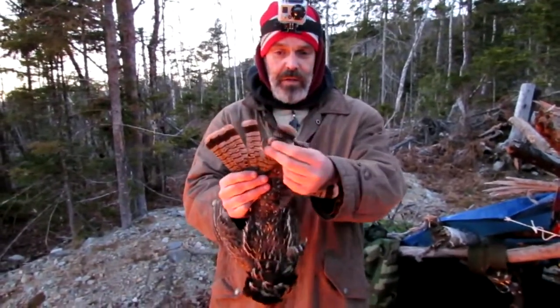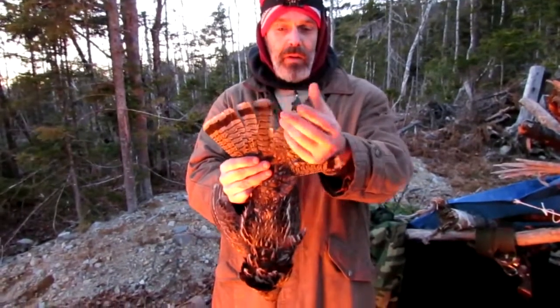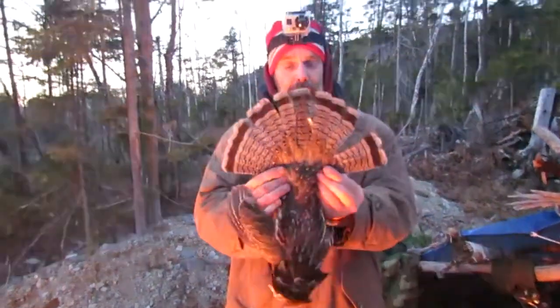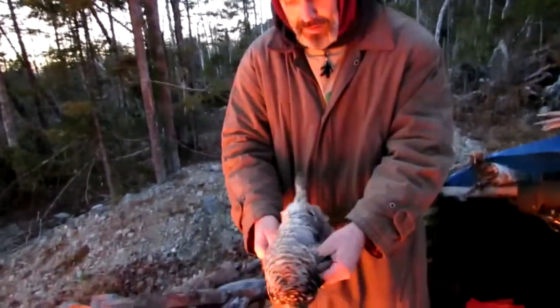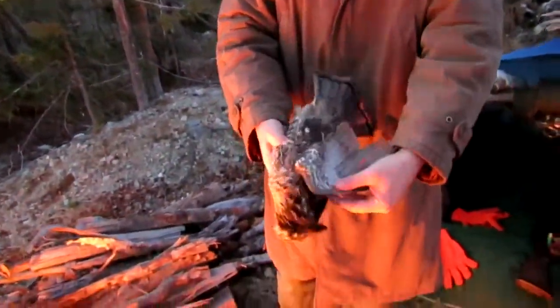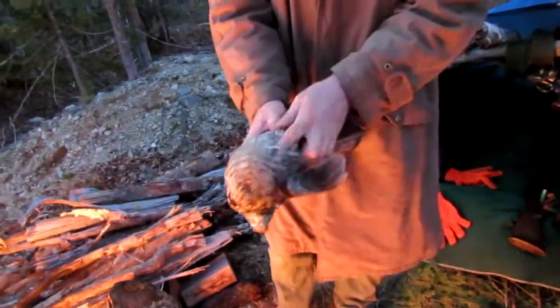Yeah, this is a female — these two feathers right here would have almost no black band at all, they would just be brown. See how the back band is unbroken? Yep, it's a male. It's a young male, and it got hit by probably a logging truck. Wings are broke, but we're going to clean it.